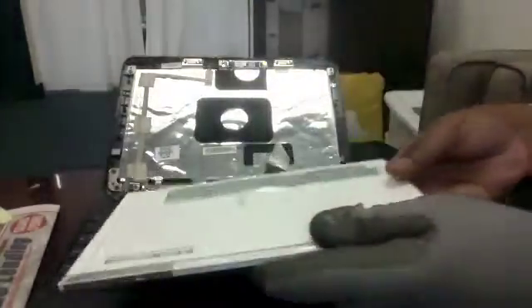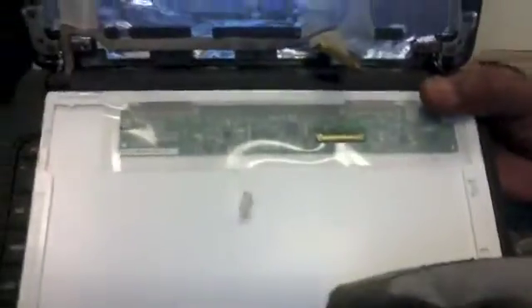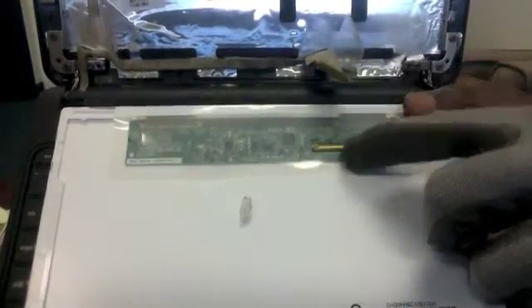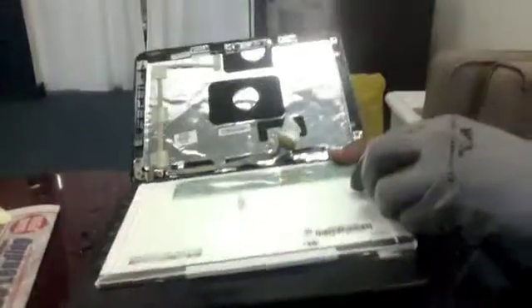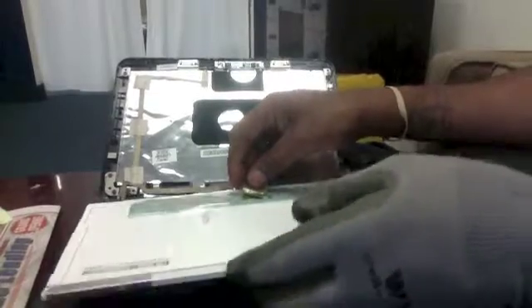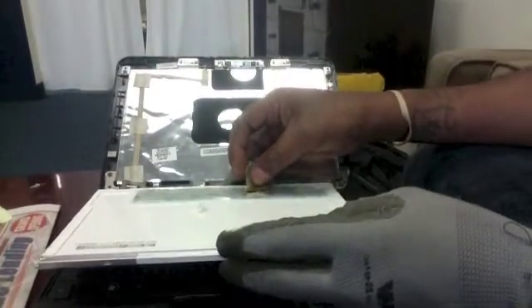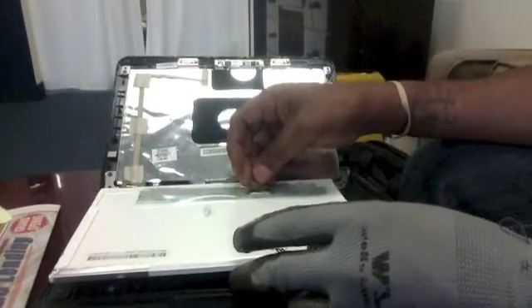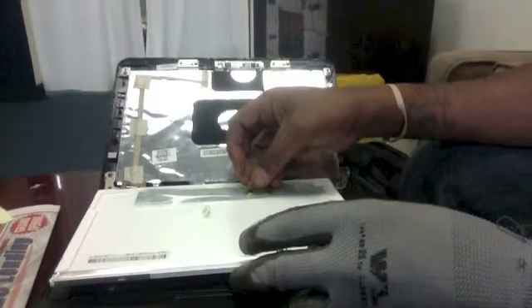Remember, you are going to be inserting the LCD cable into the connector on the back of the LCD, shown here in the picture. Make sure that the LCD cable is completely pushed into the connector on the back of the LCD, or the LCD will not perform correctly.